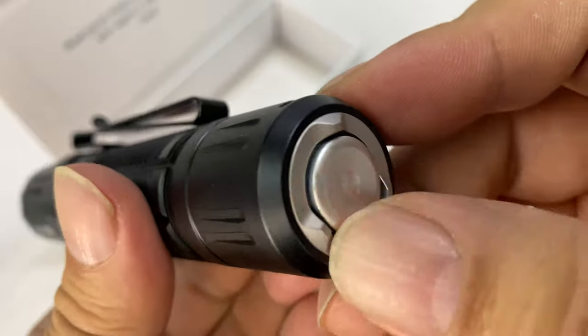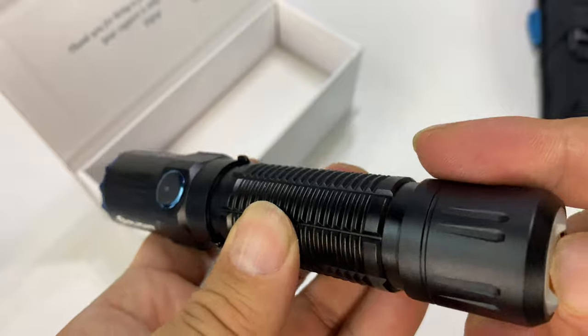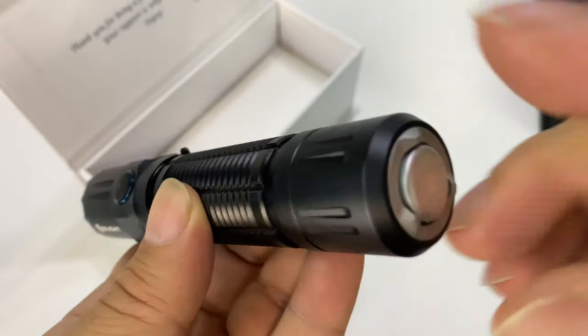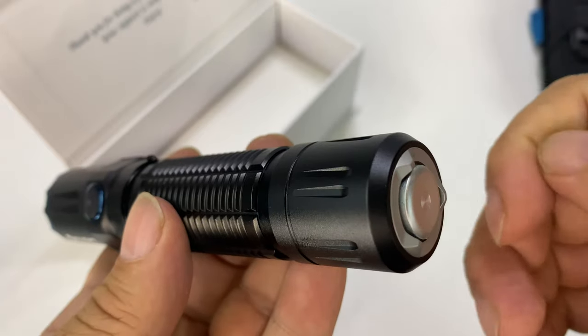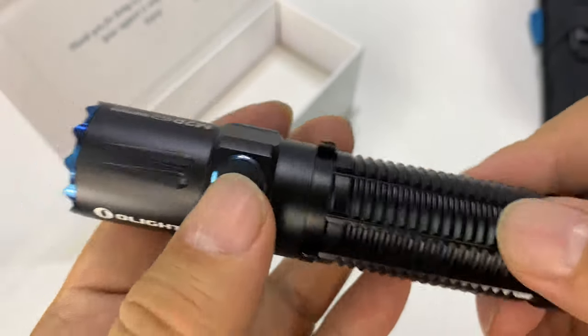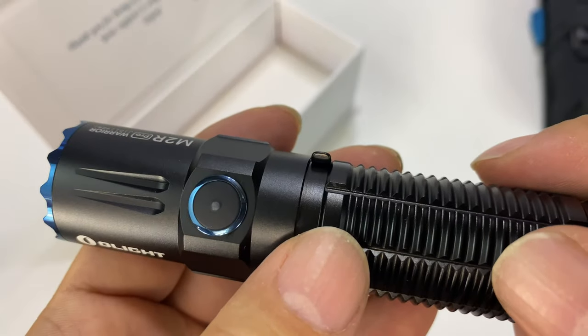We also have some protectors right around the button here. And that's the magnetic connector. It's also where if you want to put a pressure switch or something, it'll connect on the back here. We also have a power button right here, rubberized, surrounded by that typical Olight blue.